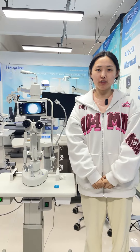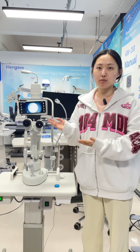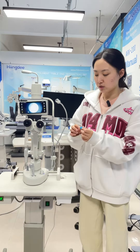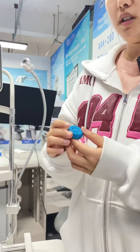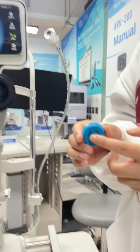Hello, this is Judith with Hyundai Corporation. Now I will introduce our slit lamp imaging mode photo. I will show you how to take a picture or video. We need to use this shot button.